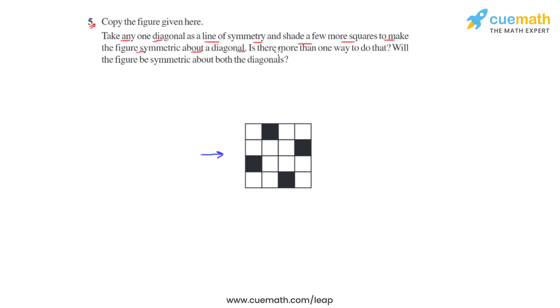We will also have to find out whether there is more than one way to do that, and eventually we will have to see whether the figure is symmetric to both the diagonals.